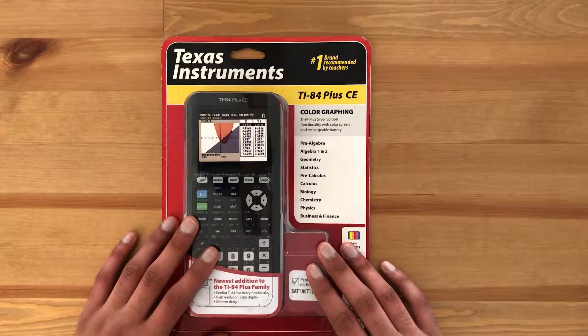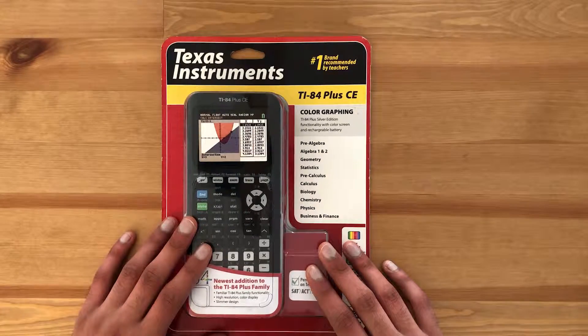The TI-84 CE is available in a lot of different colors like black, blue, white, and pink. I decided to opt for the standard black color. I noticed that the standard black color is cheaper than the other colors on Amazon, so that's something you can keep in mind when looking for these graphing calculators.